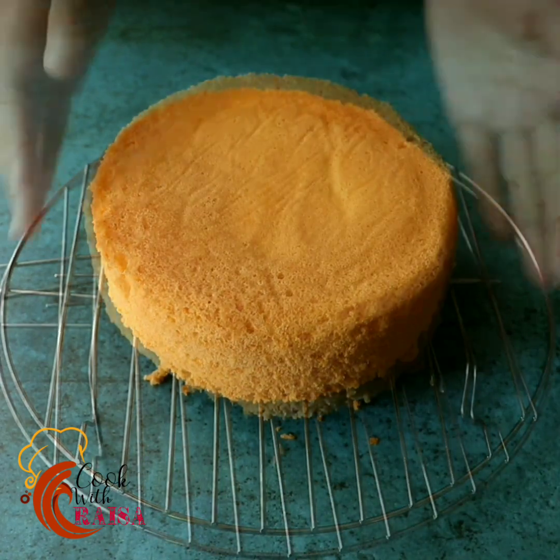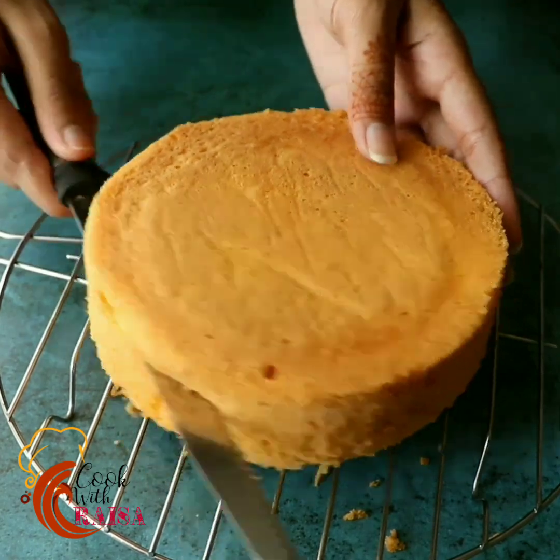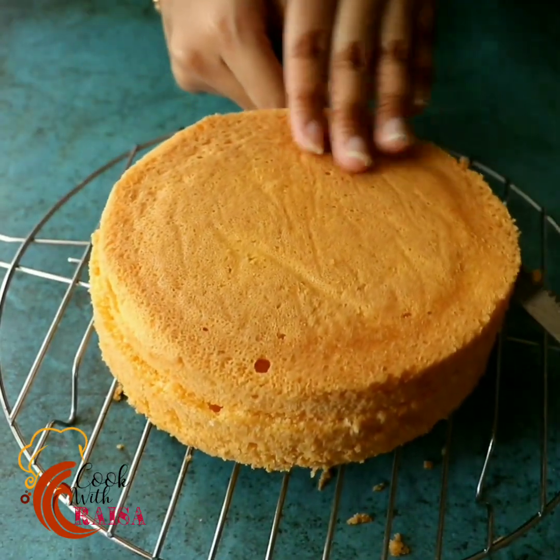Assalamualaikum everyone, welcome back to my channel. In today's video, we are going to make a basic sponge cake recipe — it's an orange sponge cake.